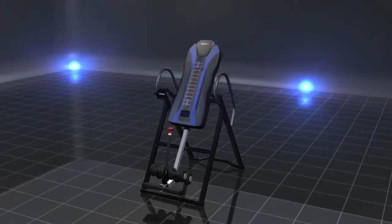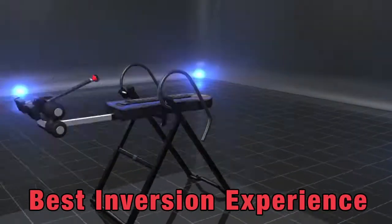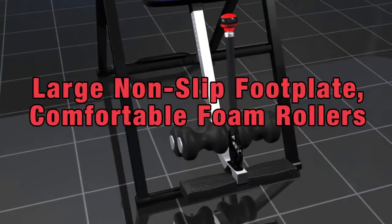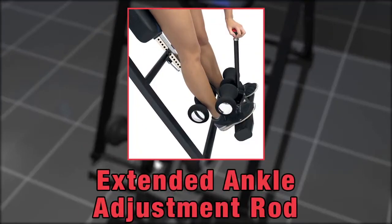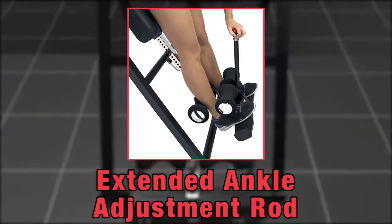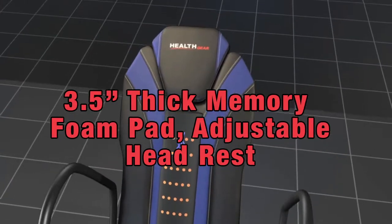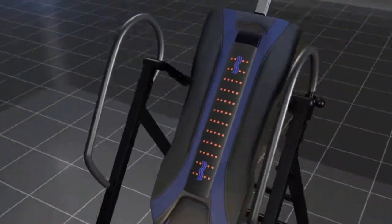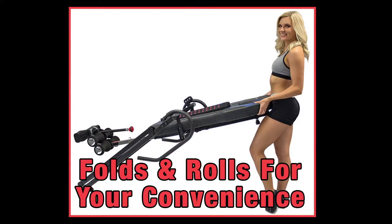This HealthGear inversion table is designed to give you the best inversion experience on the market, with a dense heavy duty frame construction, large non-slip footplate with comfortable contoured foam rollers, an extended ankle adjustment rod to easily lock your ankles in place, 3.5 inch thick memory foam pad with a new recessed adjustable headrest, elongated handlebars and a strong steel frame that completely folds and rolls for your convenience.